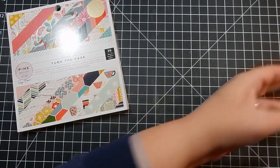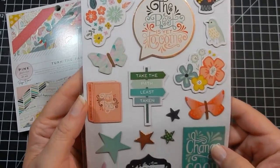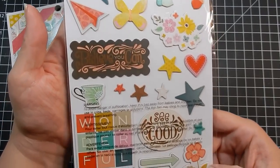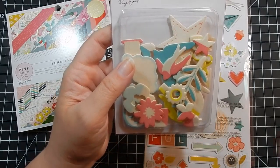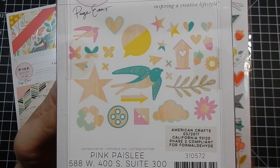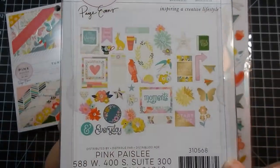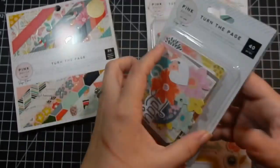That is the paper pack. I got the chipboard stickers — you get 47 pieces and they're really pretty, all great size to include on your card. They're double-sided. I also thought this was interesting — wood veneers, you get 30 painted wood pieces. Then I got the ephemera — 40 pieces. This is Pink Paisley, which I've never heard of as a brand, called Turn the Page.